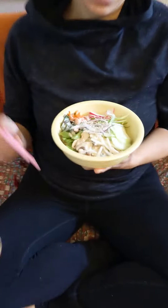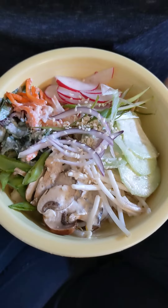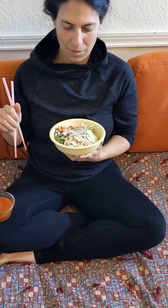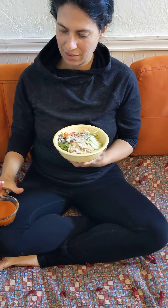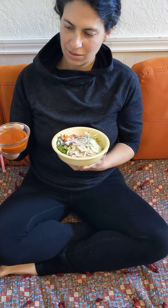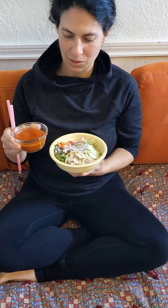We're trying raw vegan bibimbap — totally untraditional, but we have king oyster mushroom for the rice, marinated veggies, and gochujang sauce sweetened with dates.